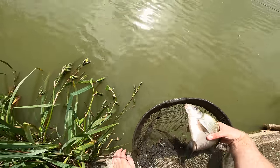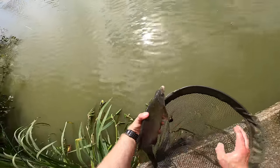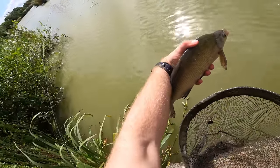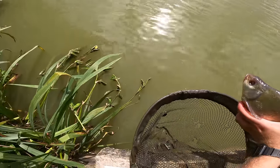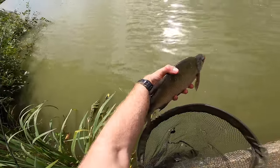Oh god, this one's only got one eye! Look at him - freaky. Right, you old pirate of the fish - he's getting back. He's been through enough this guy.